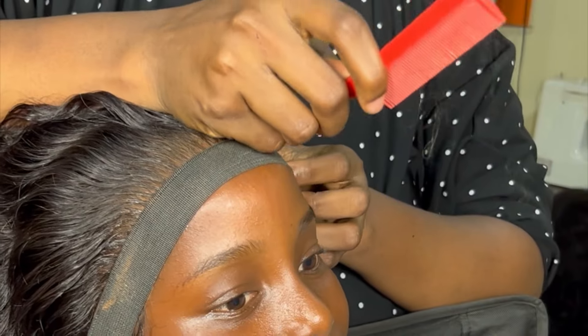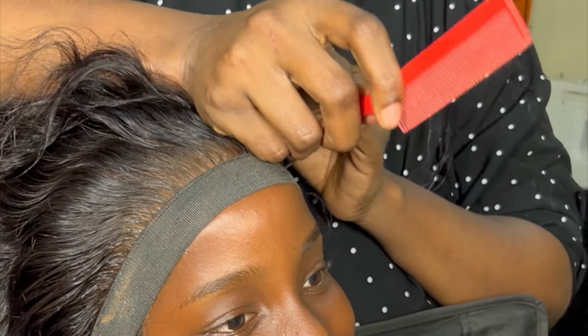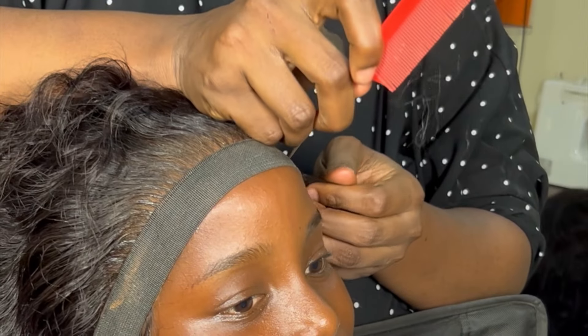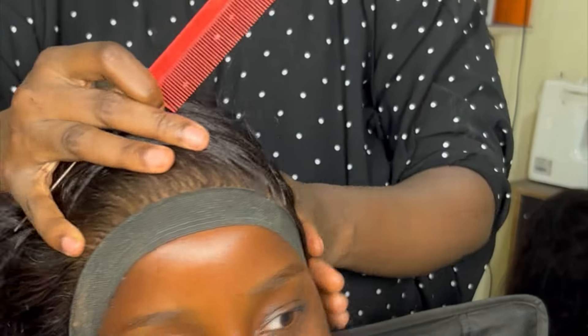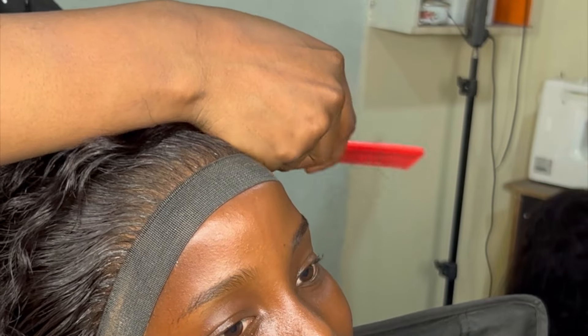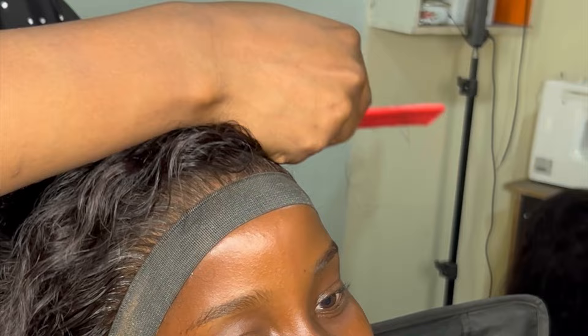Since we were aiming at a particular concept for the photo shoot — which involved a side parting — I gave a C-cut, although a C-cut wasn't exactly what we saw on the internet. The reference had a different style; I'll screenshot the picture and add it here so you can see it.